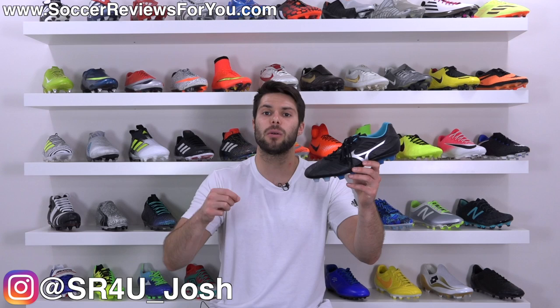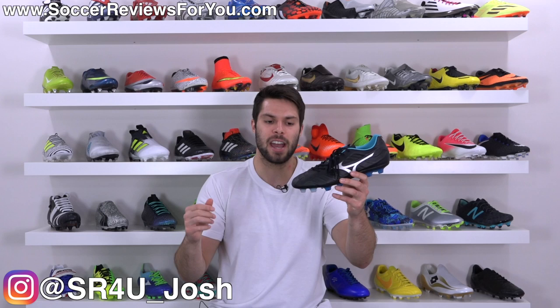What's going on guys, Josh from SoccerReviews4U.com bringing you my review plus on-feet video of the brand new standard variation of the Mizuno Rebula V1.